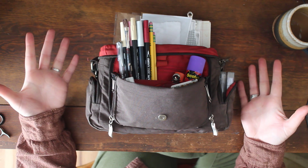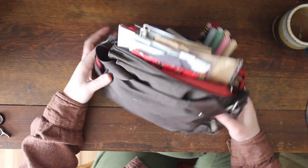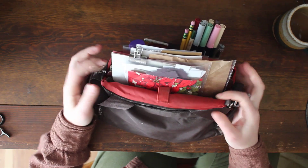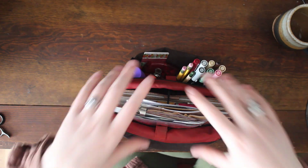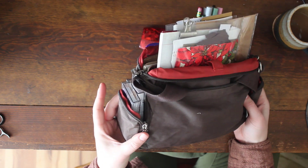So to start off, it's a Baggallini. Let's go to the back first. Generally it's flipped like this so I open up the main section with the red so that it's easier to get my stuff in and out. You can see there's a pocket in the back that I shoved the purse handles into.